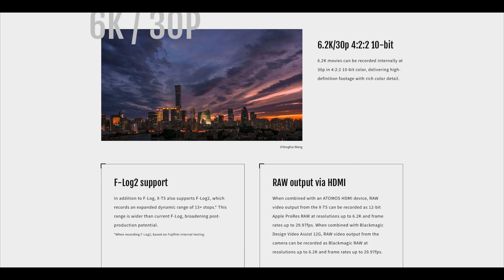Obviously, it's hard to say for sure without actually testing out the camera. On the video front, the X-T5 can film up to 6K video and also has Fuji's new F-Log2 profile, which increases the dynamic range recorded.